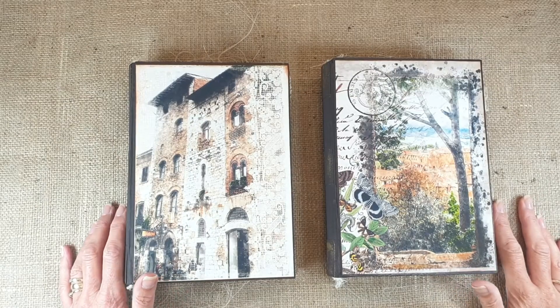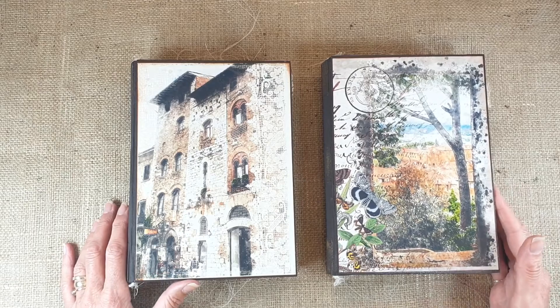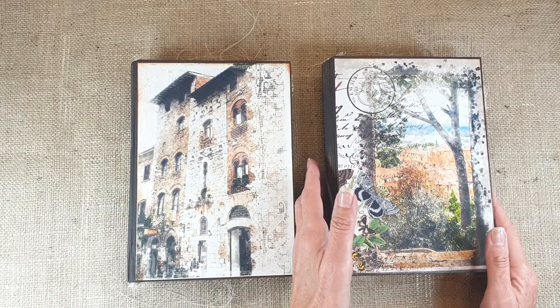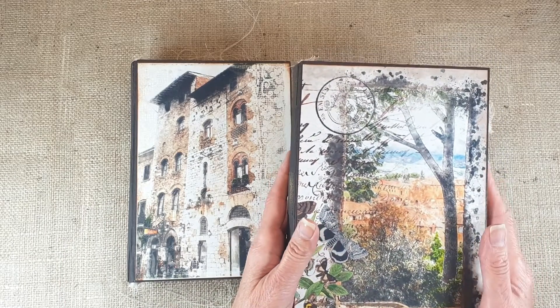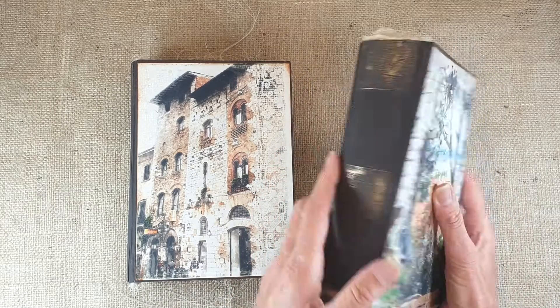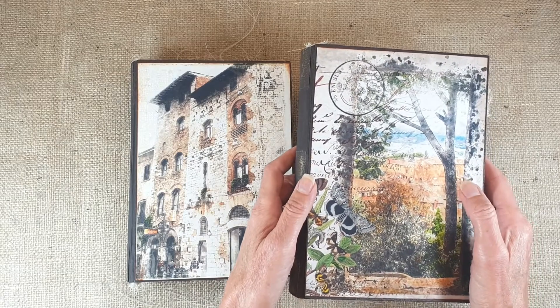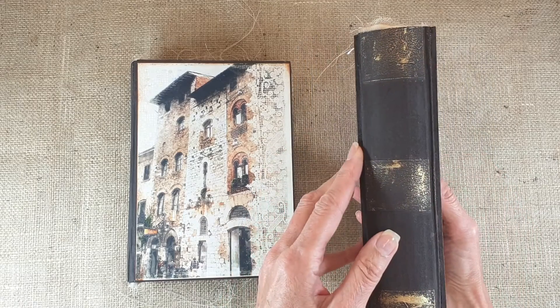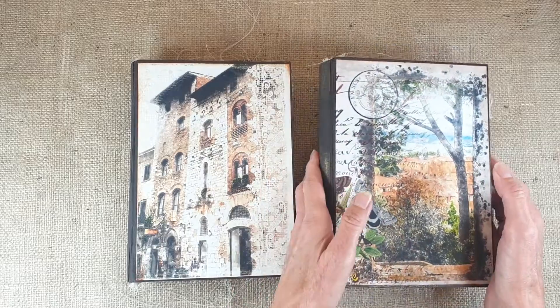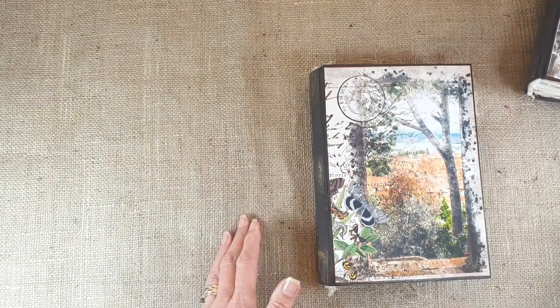Hi, it's Deborah from Joy in a Journal. I've got two new journals to show you today, both Italian themed, both using papers from Roxy Creations, their digital kits. Both are the same size: eight and a half inches by six inches with a two and three quarter inch spine. I'll show you them one at a time — they're almost identical.